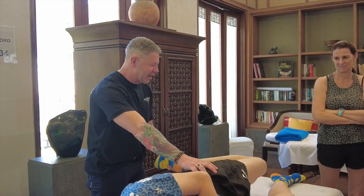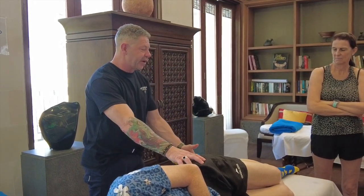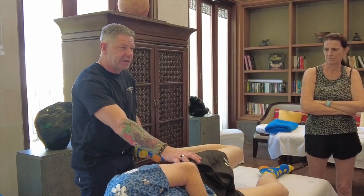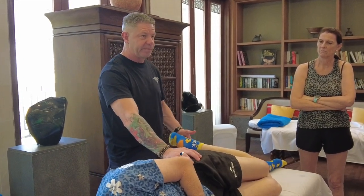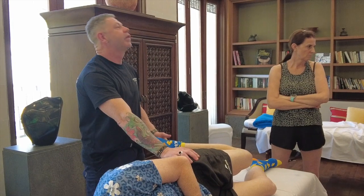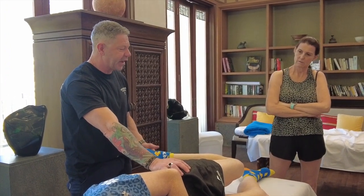So literally just that: bring in the knee flexion first, find that range, then bring the hip extension in and stabilise the pelvis — because if you don't stabilise the pelvis it could be skewing the test. And then bring neck flexion in as well.